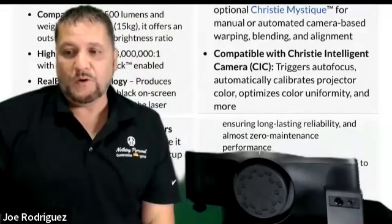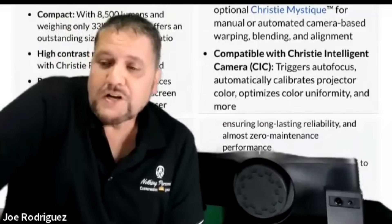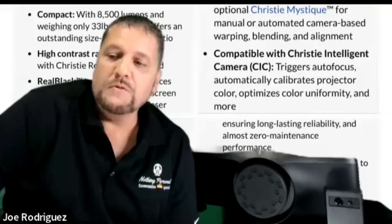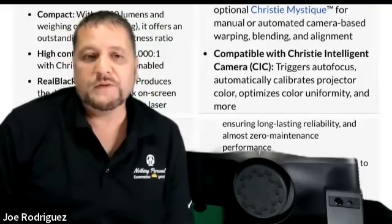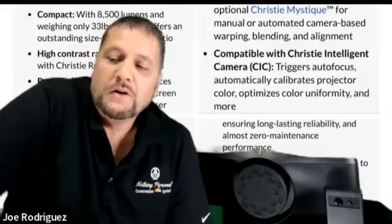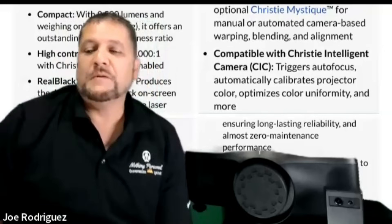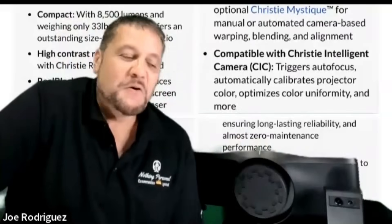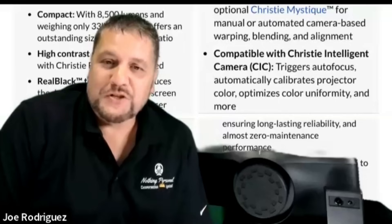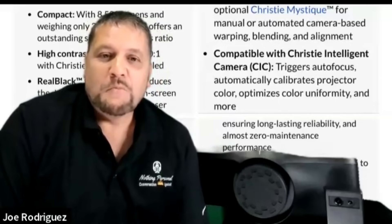Looking at the Christy, contrast with Real Black enabled — they're claiming three million to one. I will say it looks amazing. The screenshots I've been able to take just look terrific. All the movies we've watched, the scary movies, the dark movies — they look terrific on this. The shadow detail, everything is in there. The value for this projector at its price is truly amazing.